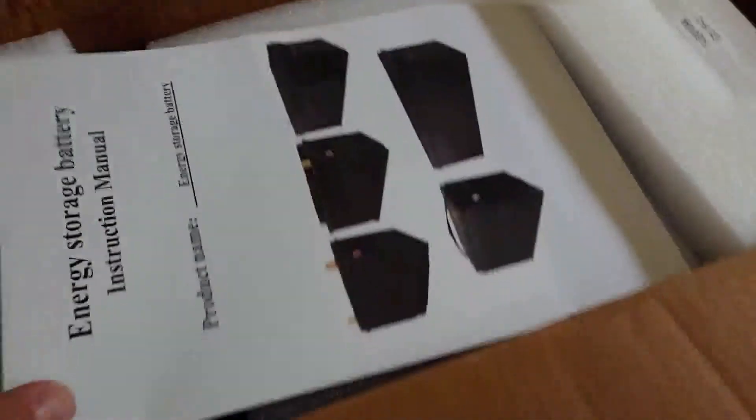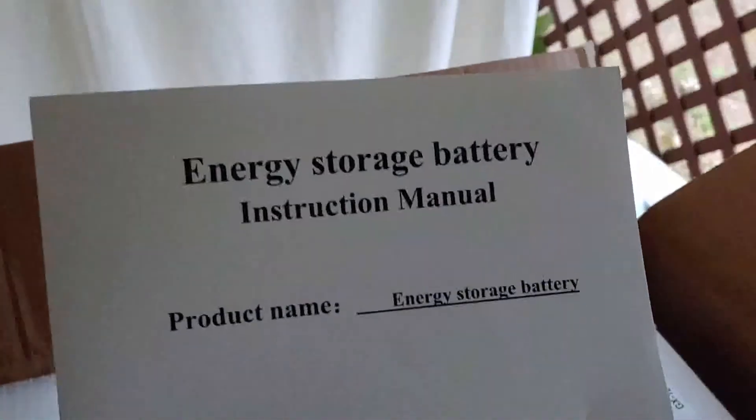As you can see I'm opening the box now. You can get a look at it — just the box it arrived in. It opens up and it has some instructions, energy storage battery label, and we can see what's inside the box.